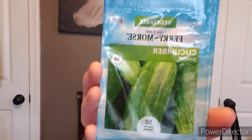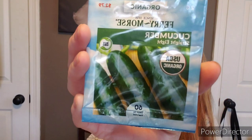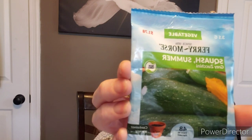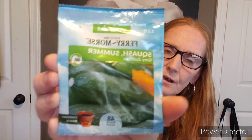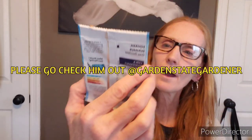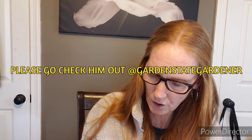Here is a Sumter cucumber — S-U-M-T-E-R. I've never heard of this kind before, so that's exciting. You can never go wrong with a good cucumber. Straight eight — I've planted this a gazillion times with a lot of success. Here's gray zucchini. Quick story: I was in Garden State Gardener's competition to grow the largest zucchini. I did it and won a hundred dollars! Thank you Mr. Joe from Garden State Gardener. I just used a regular gray zucchini.